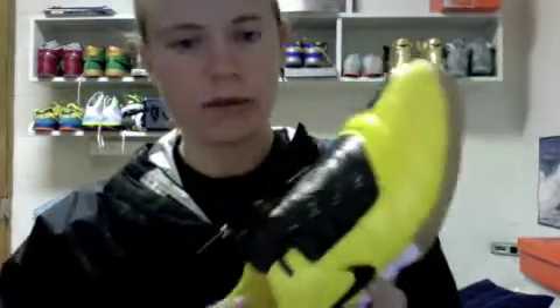I have these on my feet right now — Total 90 indoors with the yellow and the black. I'll do a quick review. The reason I picked these up — I already have indoor shoes for soccer, but I randomly went to Ross and they had like a really good selection. I got these for $13.